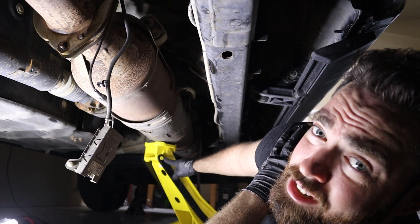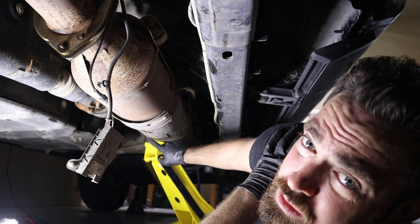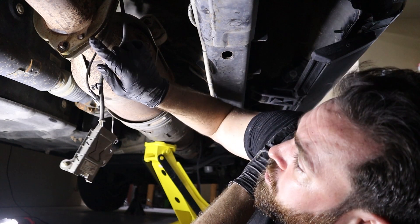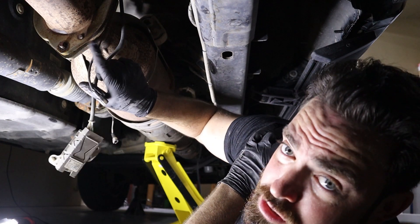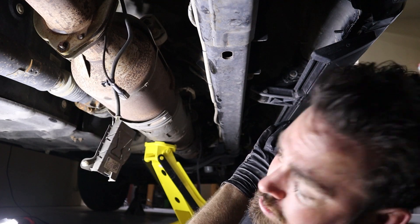Now we're ready to lower the DPF out of the truck. You want to have a jack or jack stand underneath it supporting it, especially if you're by yourself, because it is very heavy. What we're going to do is pry the flange off of these studs here, and that will allow us to lower it out of the vehicle.